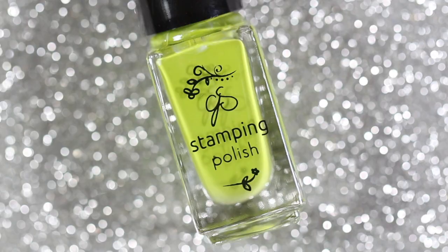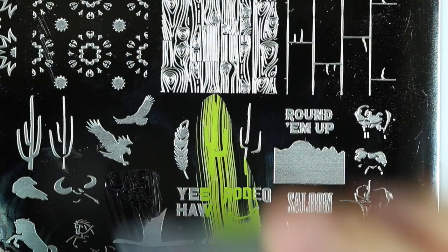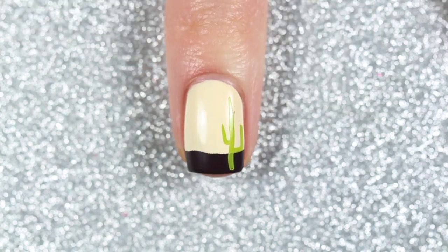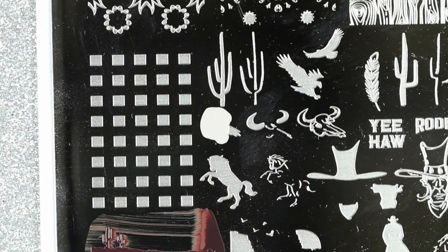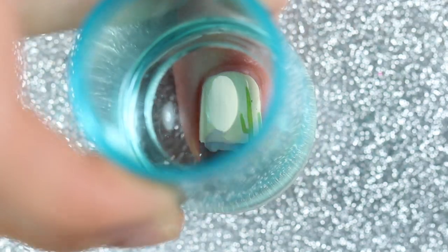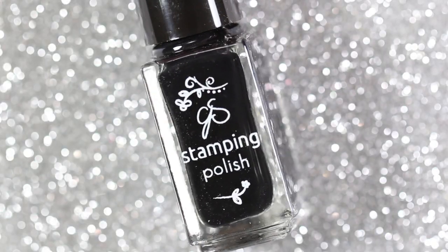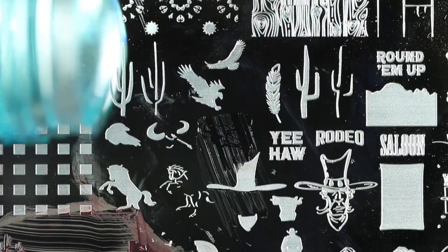Next I'm bringing in Clear Jelly Stamper 089 Green Olive to stamp a cactus on my middle nail. Also on my middle nail, I'm going to stamp a skull right beside the cactus using Clear Jelly Stamper 107 Ice Gray. Then I stamped the details of the skull with Clear Jelly Stamper 001 More Like 1AM, which is a black stamping polish.